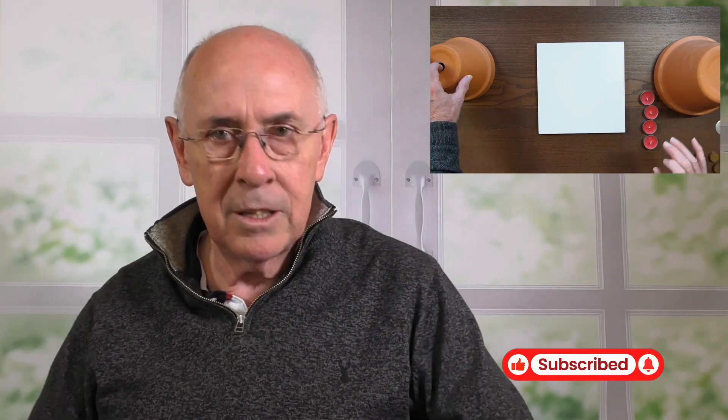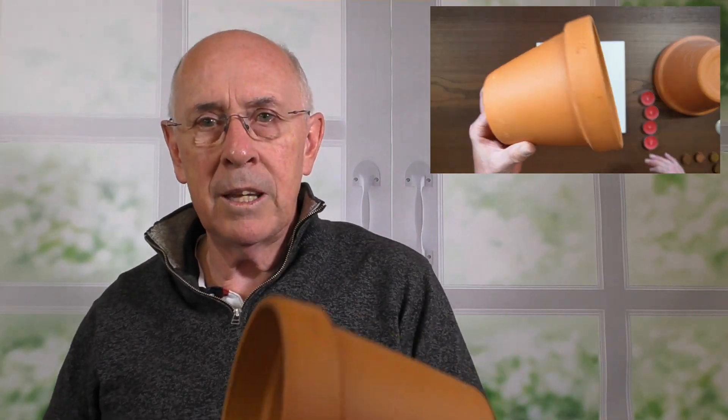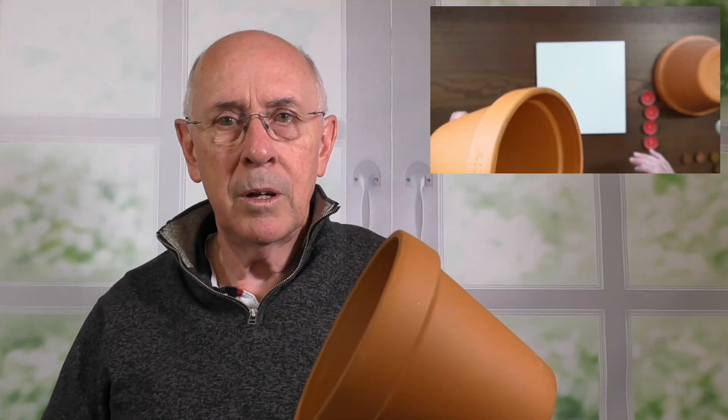A lot of different people have got different ways of doing this, but simply put, what you need is a clay pot like this — a simple clay pot like we used to use in the old days. They're made of clay, they're porous, and that's important. The other thing you're going to need is a number of these tea lights, which basically are a candle, and we're going to use a number of those together.